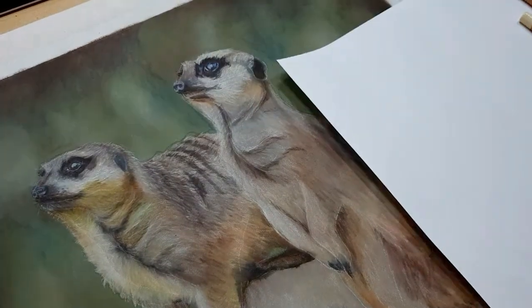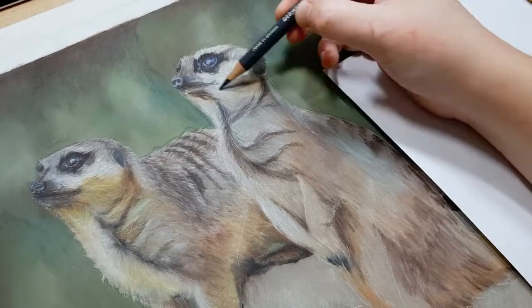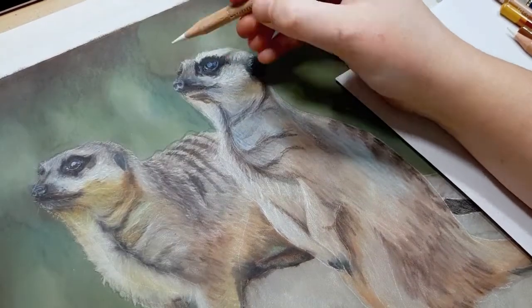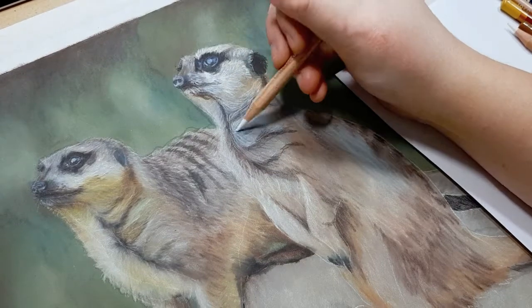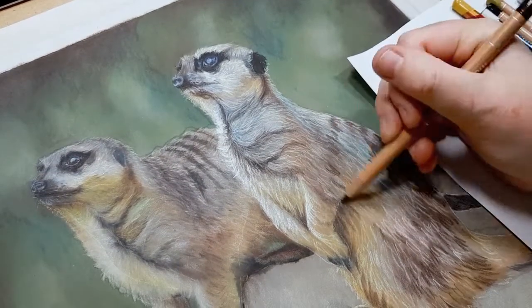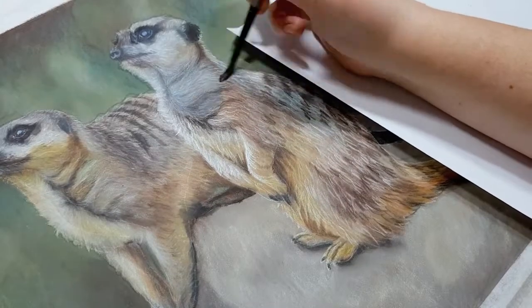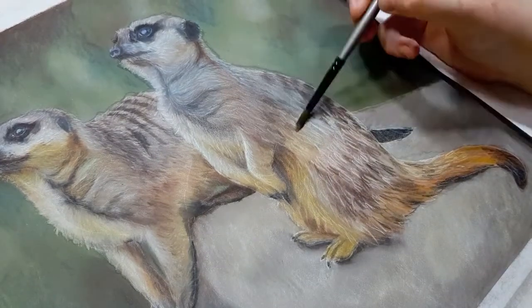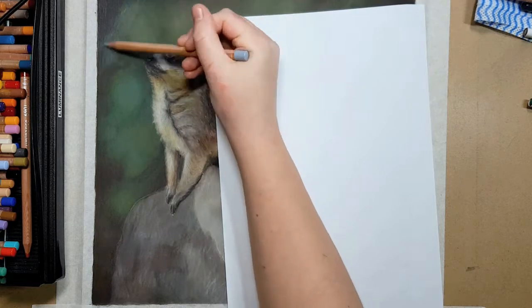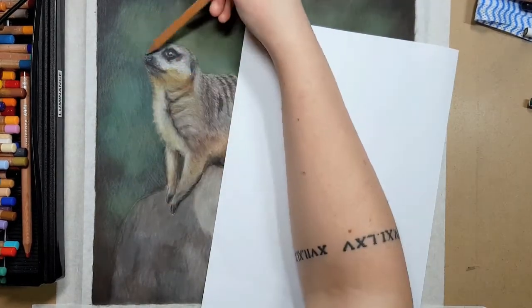A good tip to check if your lights are light enough and darks dark enough is to take a picture of your artwork, turn it to black and white, then do the same with your reference photo and put them side by side. If you're struggling with color choices, import your reference photo into a program like Paint or Photoshop and use the eyedropper tool to pick up colors and make little swatches to match your colored pencils to. Close enough is good enough with color — the more important thing is to get your lights light enough and your darks dark enough if your aim is realism or photorealism. Using a reference photo will absolutely help make it look more realistic.